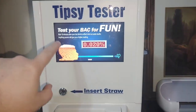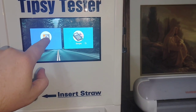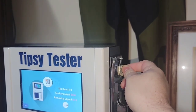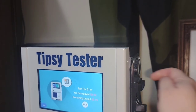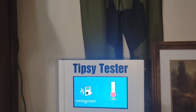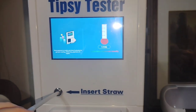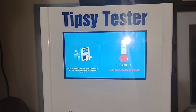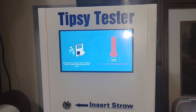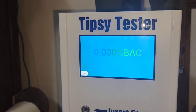I'll show you — all you do is touch the screen, say what you want to pay with. We're going to pay with coins, go ahead and insert coins here — one, two, three, four. Now it's time to take a straw; I already have one. Stick it here in the hole like so, blow into it, and then you get your blood alcohol level. Very cool, very simple, very fun.